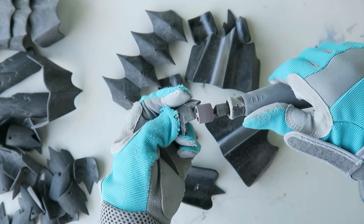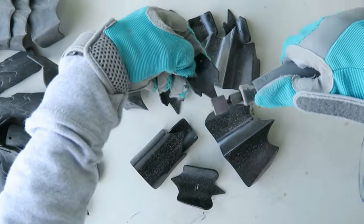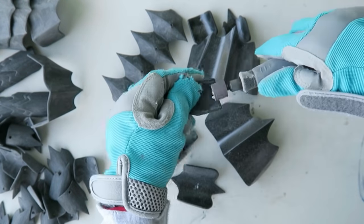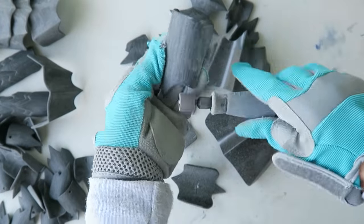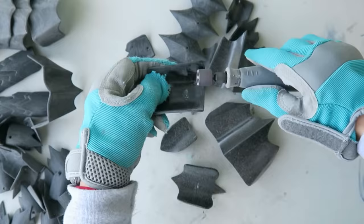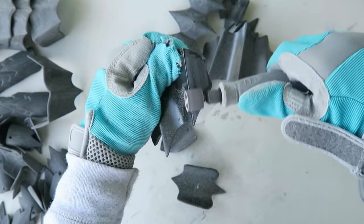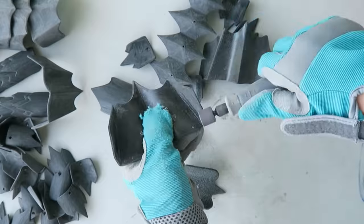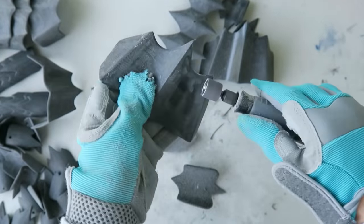I'm going to sand over the whole surface of each piece. This is going to help the paint stick really well and also give everything a uniform finish. Then I'm also rounding off the edges — the same as you would need to do if you were making these out of metal, so it's going to give it a more convincing look. For the very front edges, I gave those a little bit more of a sharpened edge, which I thought looked more interesting than just having all of the edges rounded.